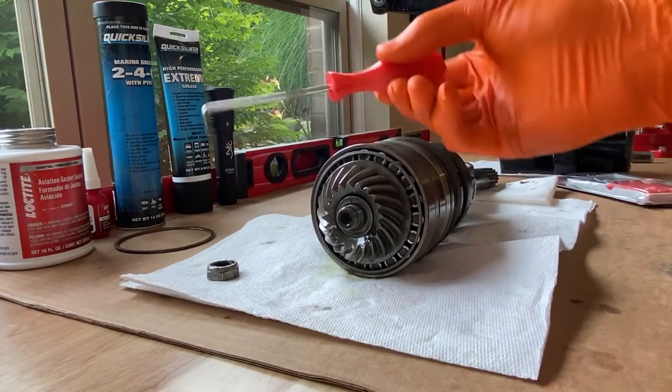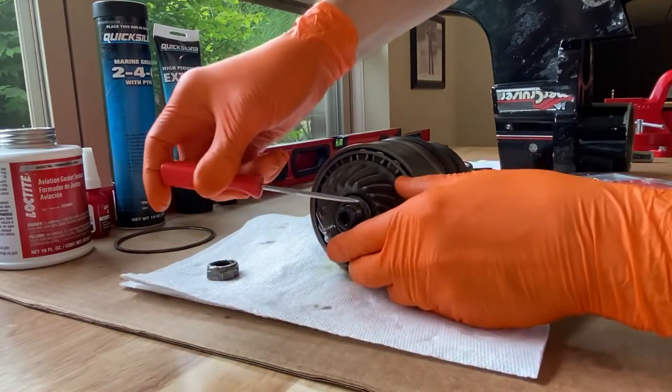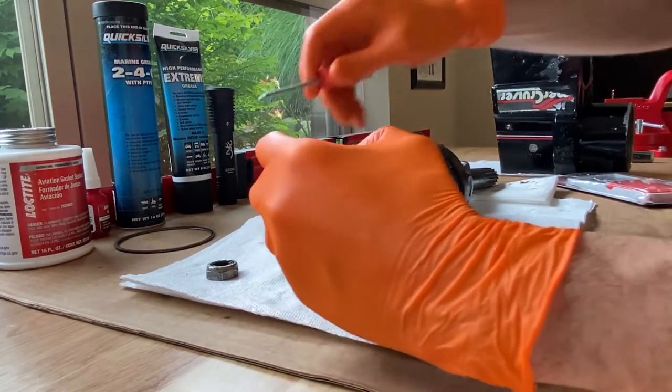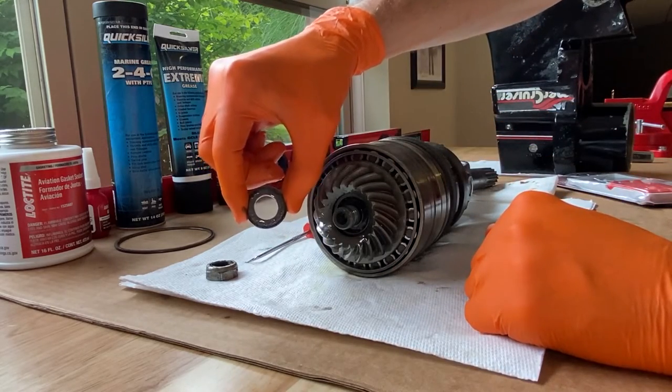Next, I've got this little pick tool and I'm going to carefully shift the washer off without scratching or damaging anything — but in my case it doesn't matter because I'm replacing everything with new stuff. You'll notice one side says 'nut' and the other side does not say anything.